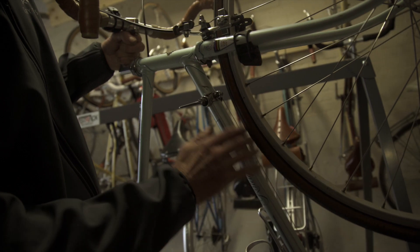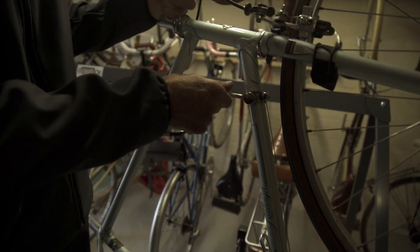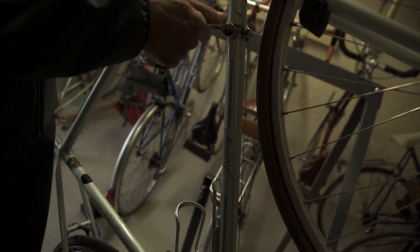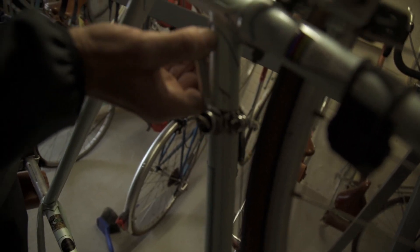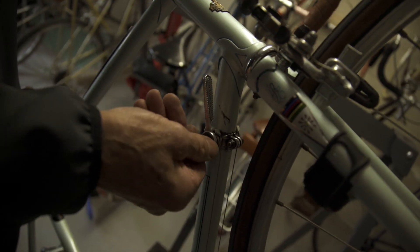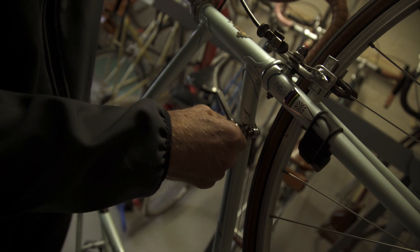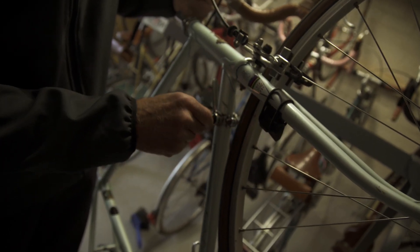These cables should be rust free and clean, and they should move backwards and forwards quite happily without sticking anywhere. These are friction gears — to stop them sliding, you tighten that with these little wing nuts that CAMPAG provide.